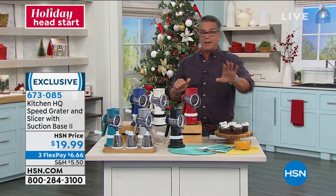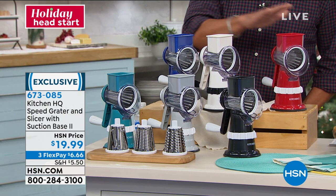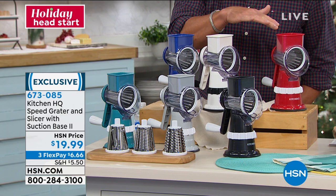We have it available in teal, silver, black, red, white, and blue. I own the red because I've got some red appliances at the house, so I bought it in red. Doesn't matter what color you get.